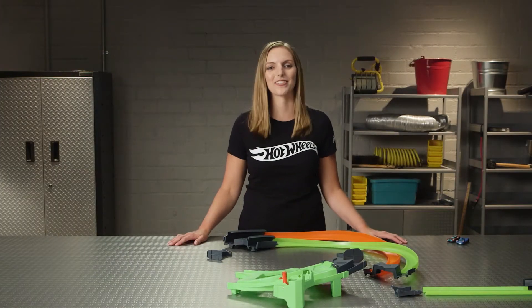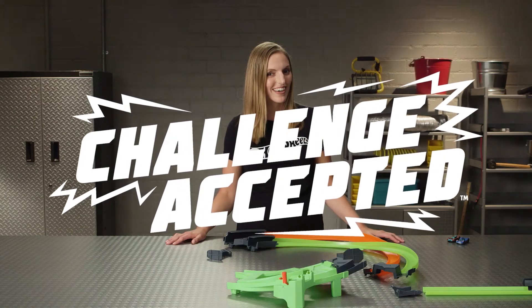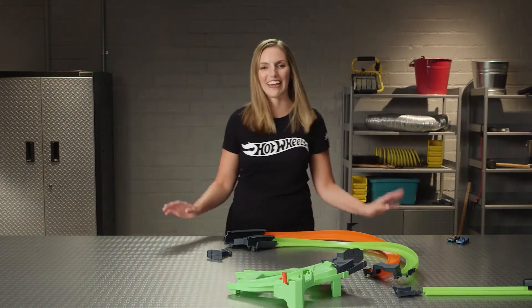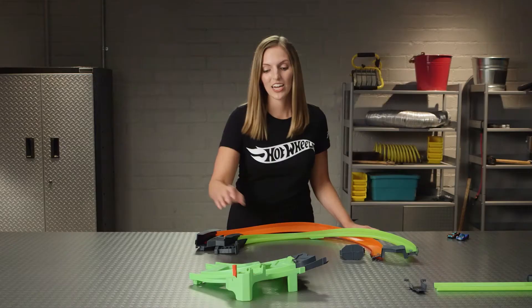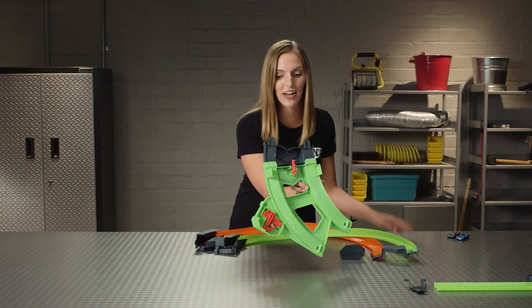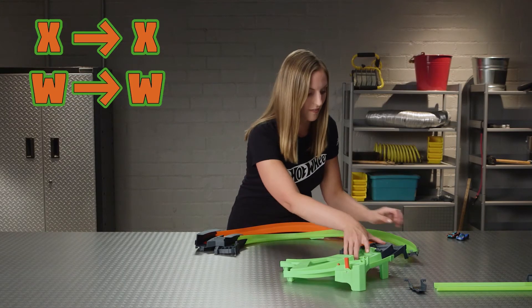Just one zone left — Zone 3. It's similar to Zone 2, but mirrored. Can you do it without my help? Challenge accepted! Great — I'll do it with you. Start by grabbing the track pieces; the green track should be on top. Grab the big green piece with the gray connector. On the bottom, you'll find it labeled X and W. Slide those pieces into the corresponding parts of the track.